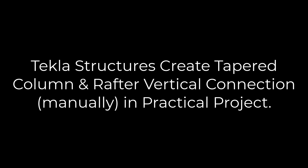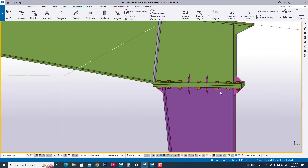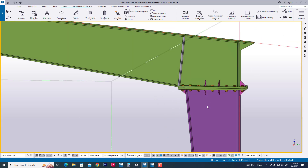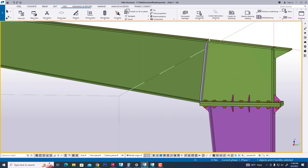In the previous video, we learned the setting or knee connection with tapered column for rafter. Now I will explain how to create a vertical column connection for column, tapered rafter, and tapered column. Now we will see another practical project.